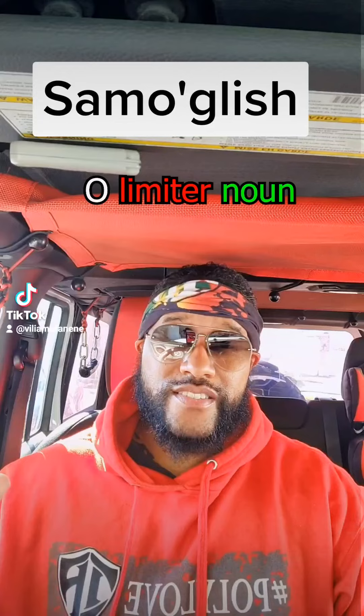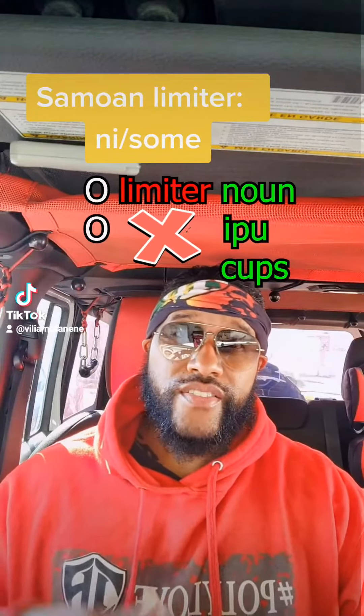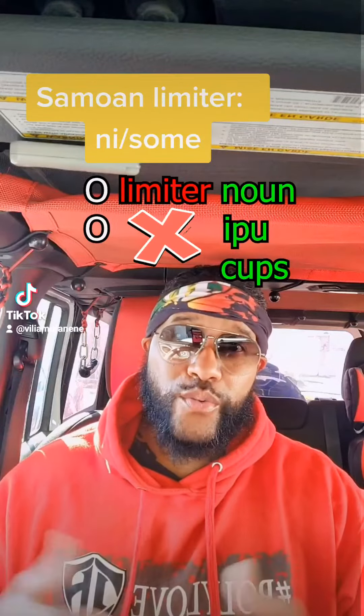In Samoan, to make something plural, we adjust the word in the front. Some people call it a limiter. Like if there's no limiter in front of the word 'ipu' — meaning cup or dish — then we're actually saying 'cups' because there's no limit on the front of the word.